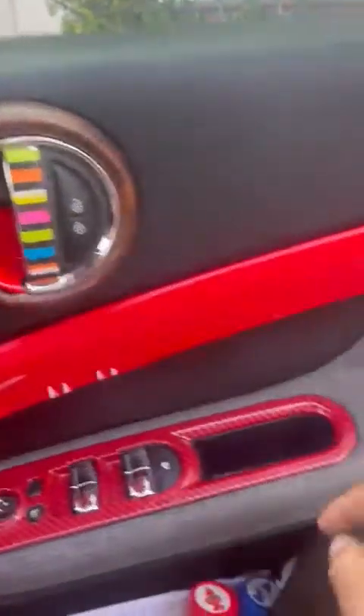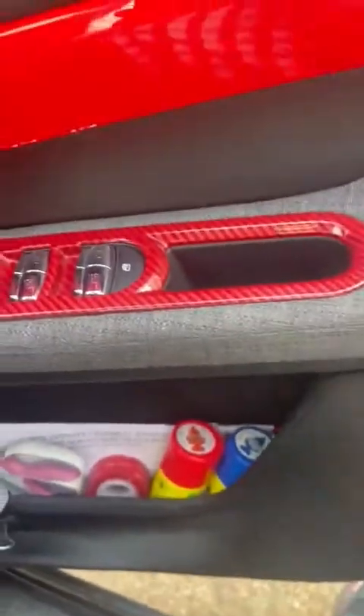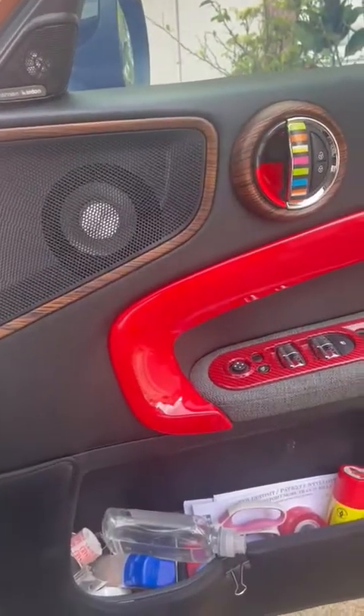To put everything back, just reverse the steps — replace the screw at the top and the screw at the bottom, and you should be good for the front doors.